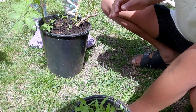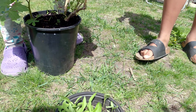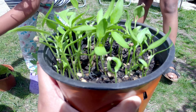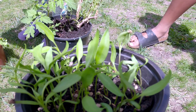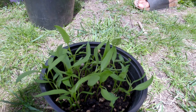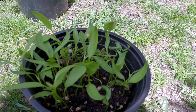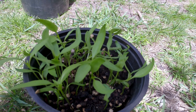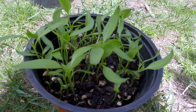Here you can see our chilli plants. I grew these using seeds from the supermarket - before I cook the chillies I take some seeds out and just spread them on the soil. They beautifully came out! I tried to give them a big space.